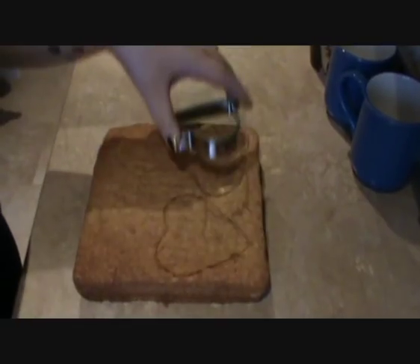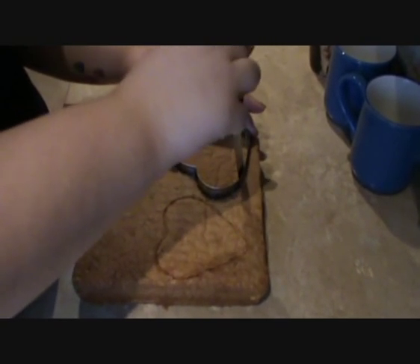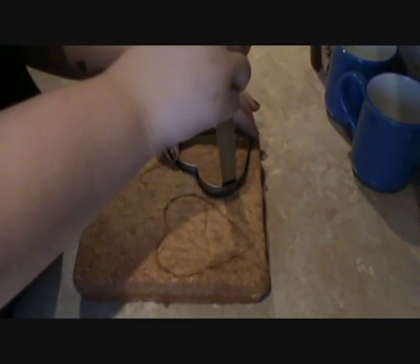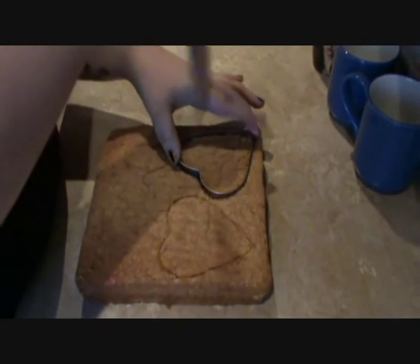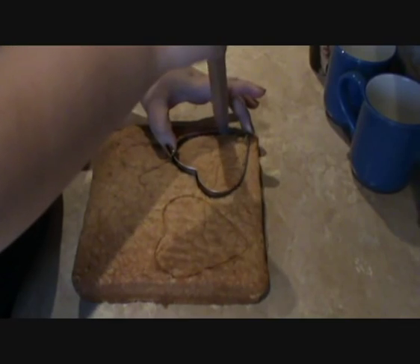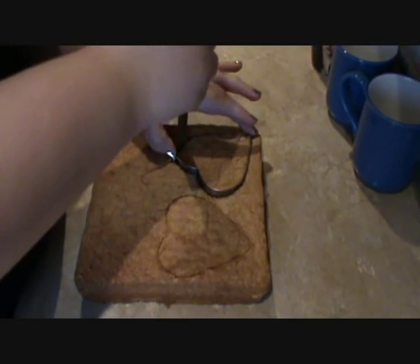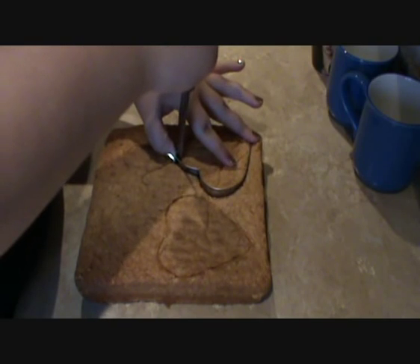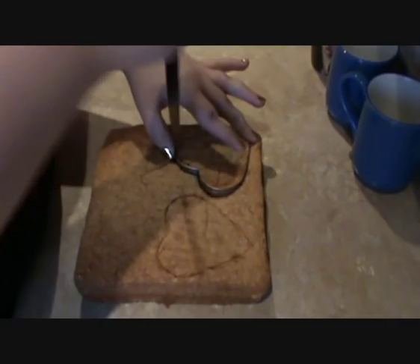And then all I'm going to do is take a sharp knife and just run my knife around the edge of the cutter to cut the heart correctly.